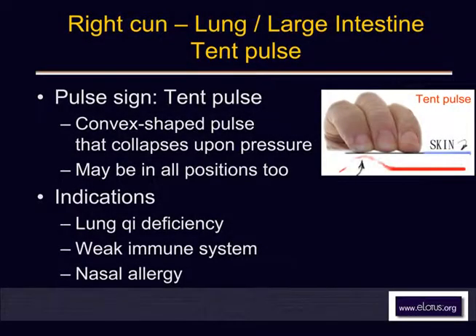The next pulse is called the tent pulse. Tent means it's empty — the right cun position. You have to be very careful and use very light finger pressure when you touch the pulse. If you touch the pulse and discover there's nothing in there, it's empty, then you release your fingers until you just touch the skin very, very lightly to feel something.